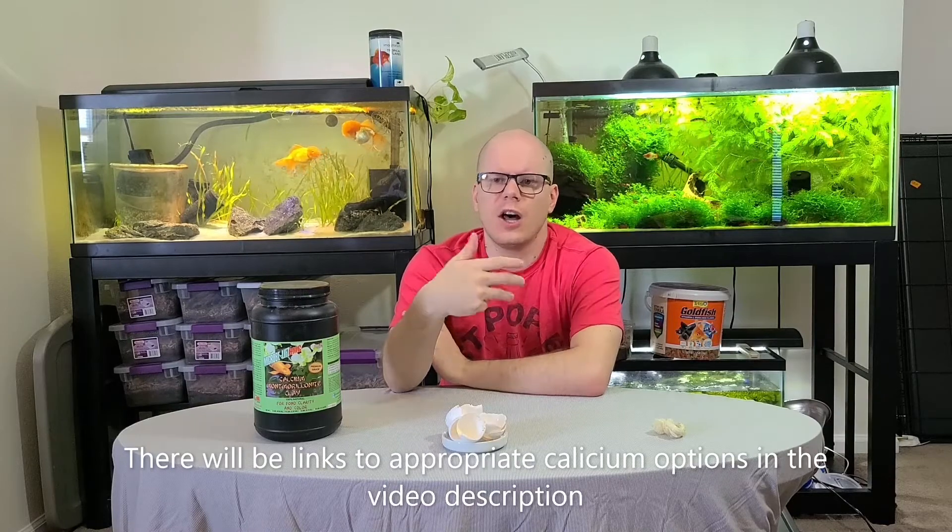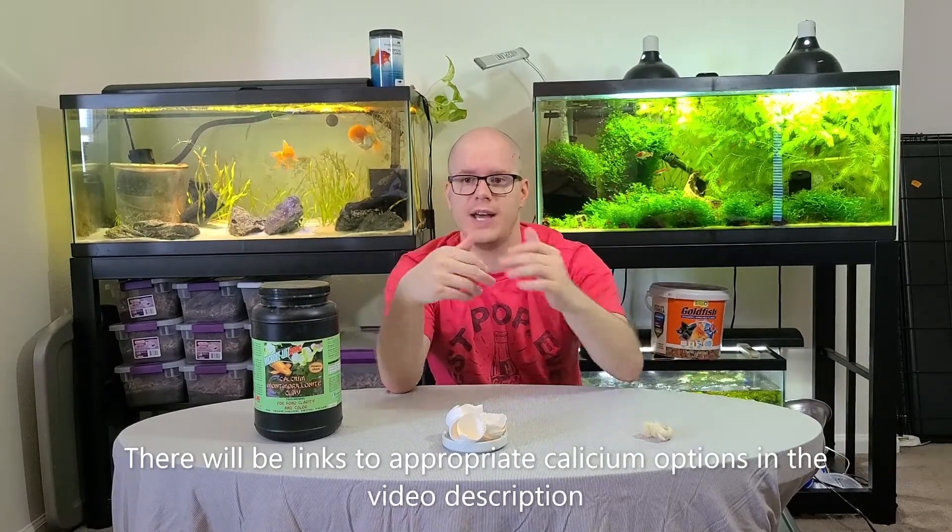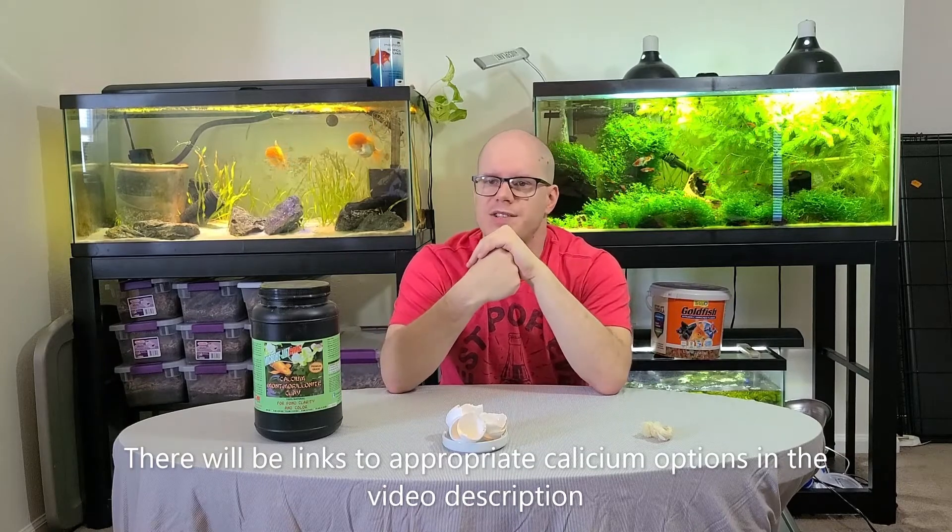So what options do you really have for calcium? You can use shells or cuttlebone. I like to use snake skin shed. You can use ReptiCalcium that they use for reptiles. You can use Rapashy calcium. You can use bone and antlers. Or you can use montmorillonite clay, which is a calcium clay used for koi ponds and shrimp tanks.